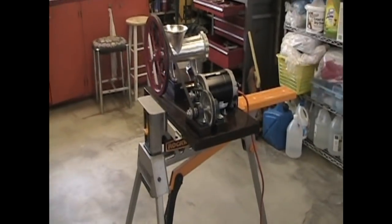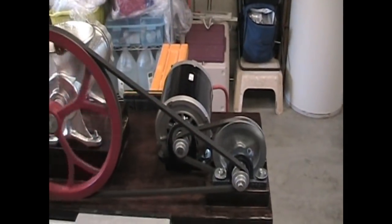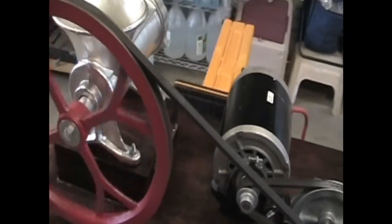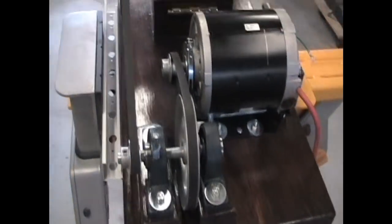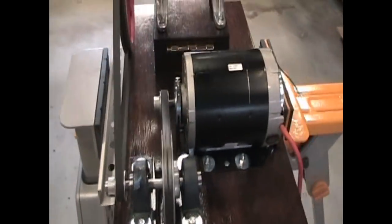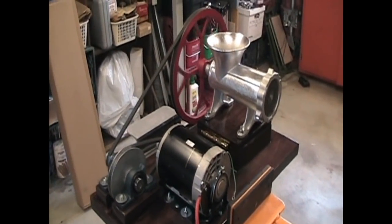There she is assembled. We're going from 1725 RPMs down to 500 and then down to about 64 RPMs. I want to do a couple things: I need to grind a flat spot on the shaft I bought for these two pulleys so the set screws stay put. I also want to put some sort of guard to keep hands away from the grinder — I'll work on that next.